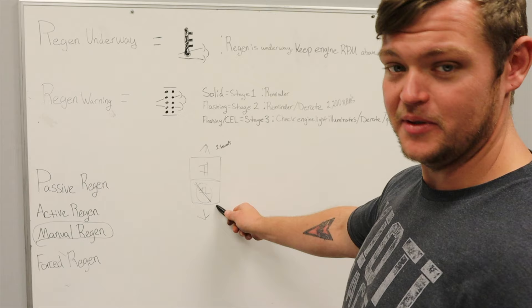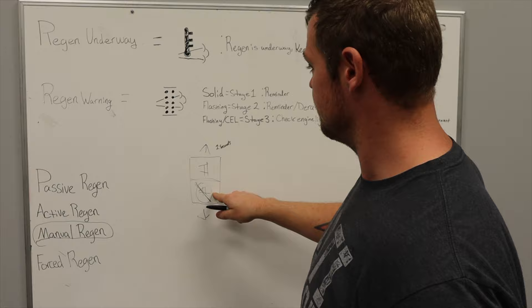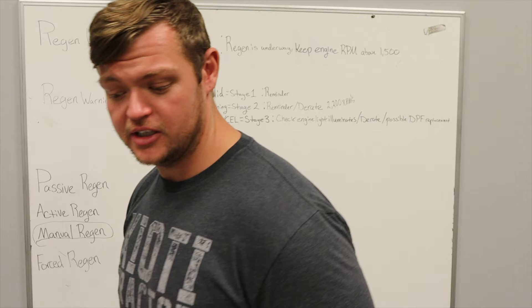Under emergency conditions you can stop an active regen by just hitting the inhibit side of the rocker switch. But when that regen warning light is on, save yourself a lot of trouble by just pressing the top part of the rocker switch and holding it for two to three seconds, letting the tractor take care of itself. We're going to go ahead and take you outside and show you what this all looks like on the tractor.